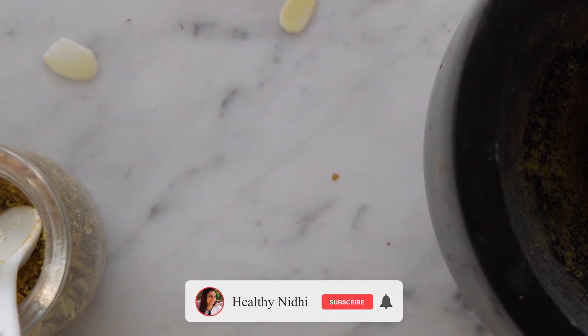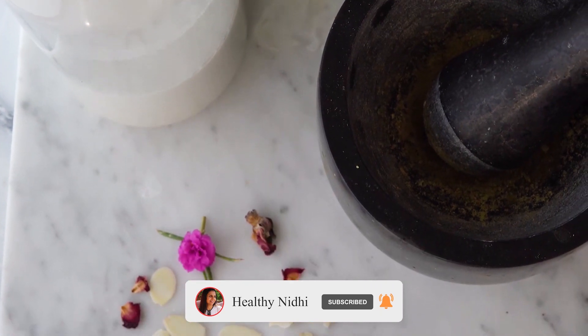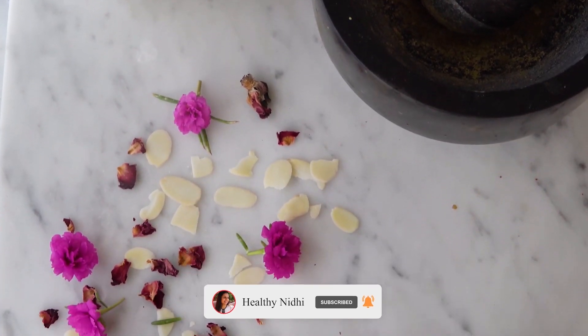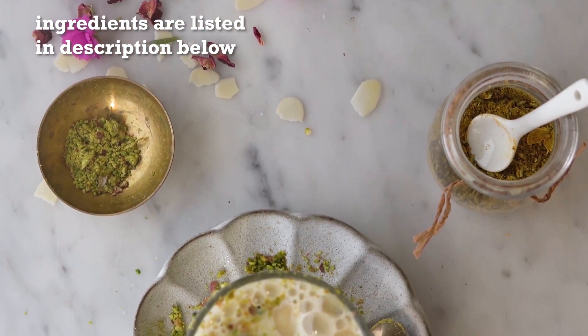I hope you like the recipe as much as I did. If you like the recipe, do not forget to like, subscribe and share. We are sharing healthy recipes only for you. All the ingredients have been listed in the description box below, so please check them.